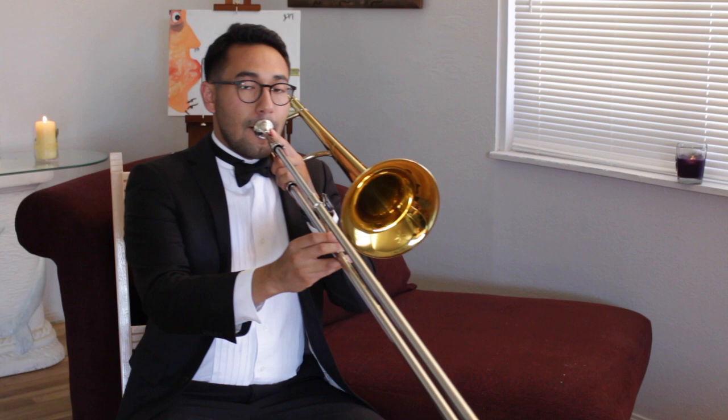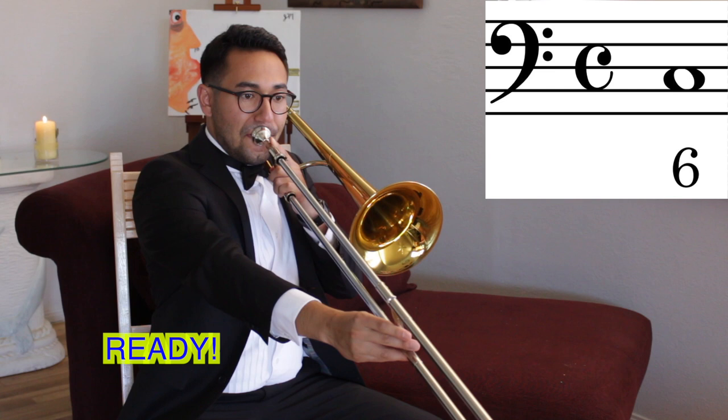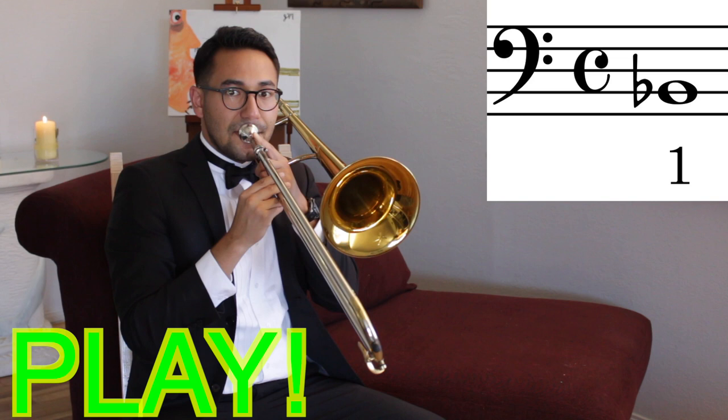Great job! Let's play monkey see monkey do. I'll play a note and then you copy me. Remember, this is D, this is C in sixth position all the way up, and this is Bb in first. You just learned three notes.